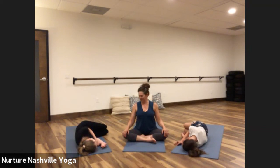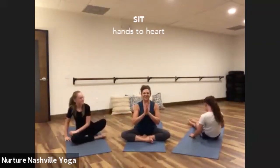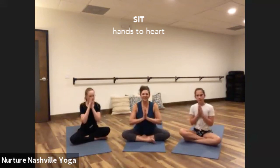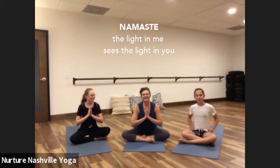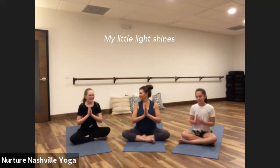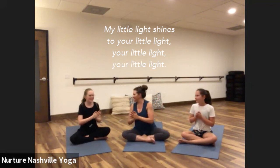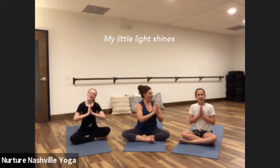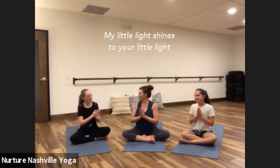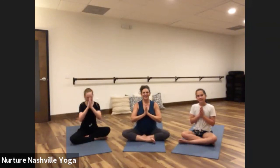And then bring yourself back up to sit. When you come up to sit, we'll bring hands to heart. We'll close with our song — it's about namaste, which means delightful peace, delightful you. Here's our song: My little light shines through your little light, your little light, your little light. My little light shines through your little light. Namaste. Keep shining your light, friends. Have a great day. Bye!